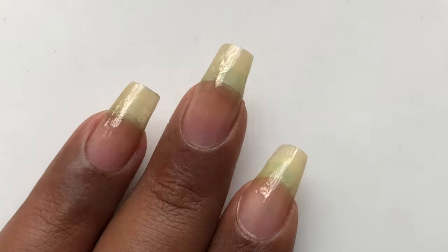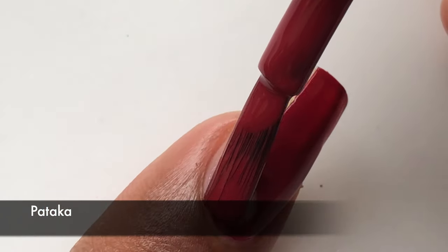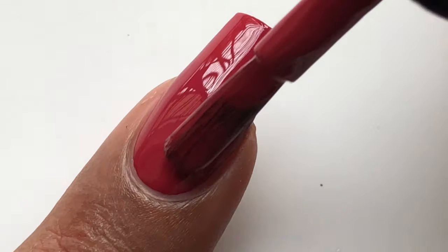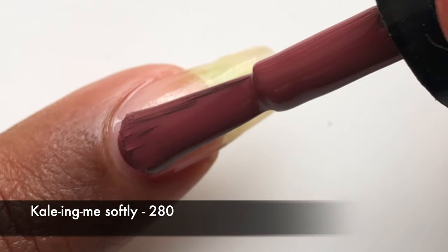I was quite happy with the application on the nail stick, so I thought I should try it on my nails. I applied 'Pataka' on my middle finger and as you can see the application is really smooth and the finish is really nice. Just one coat and I was able to cover the entire nail, and the shine was good.